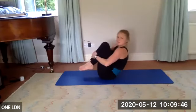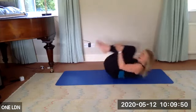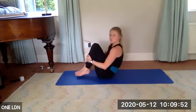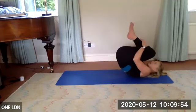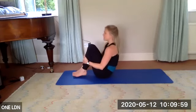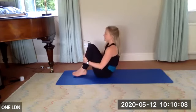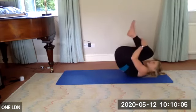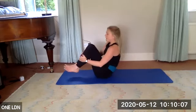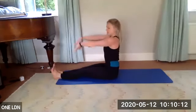Keep yourself in a tight ball as you come into rolling like a ball — up and back, massaging through your whole spine. Three more, two more, last one — really nice. Slowly come up. Lengthen your legs, inner thighs squeezed, arms reach forward, shoulders fixed down your back.